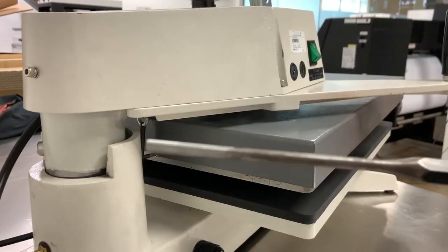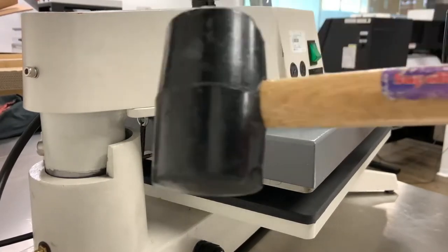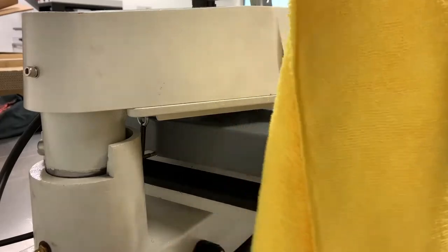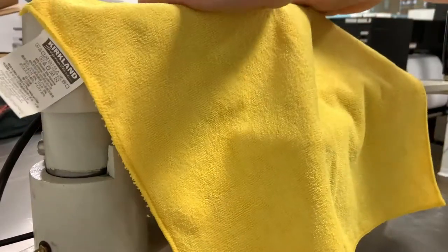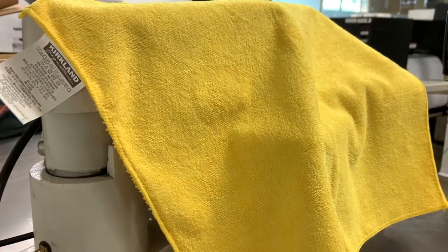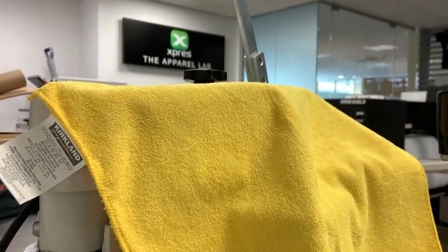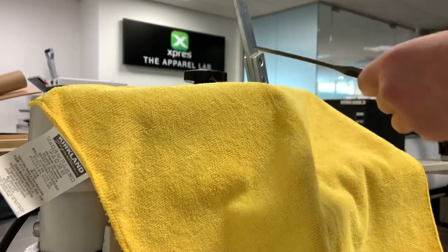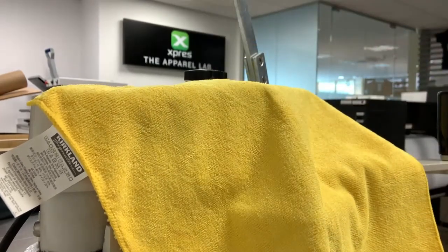So we're going to have to punch that out using a punch and some form of mallet. I also like to use some form of microfiber cloth on top of the machine like this, so that when we are trying to get the punch through and hitting it with the hammer, our punch isn't scratching the top of the machine.